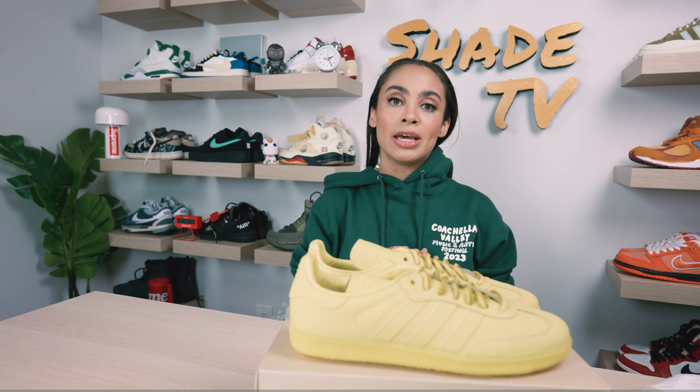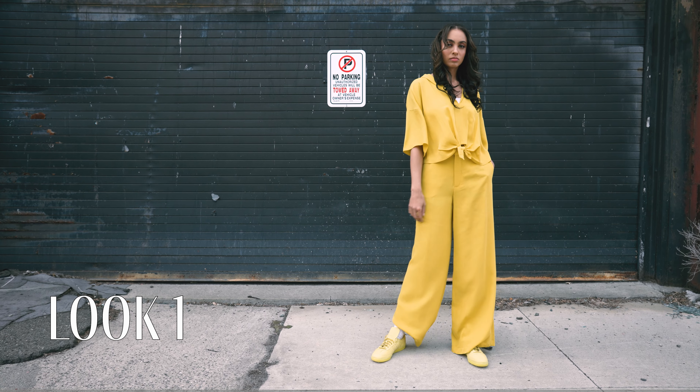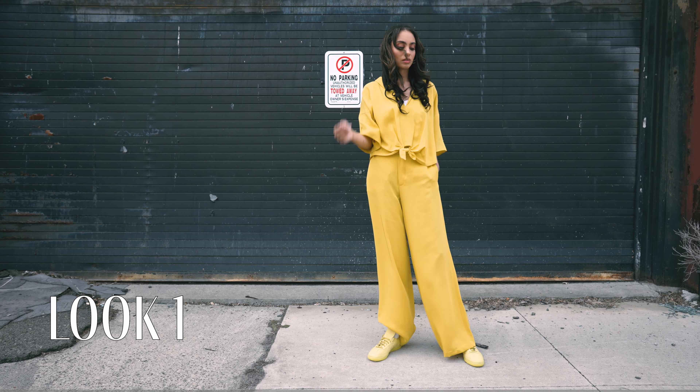Now let's jump into styling. As far as styling this really fun pop of yellow, I decided to really just play matchy-matchy with it in different hues of yellow. For the first look, I wore a button-down short-sleeved collared shirt in yellow with a matching set of yellow pants. Don't feel like you have to match this yellow perfectly — you can also integrate other hues of yellow, which I think work so nicely with this.